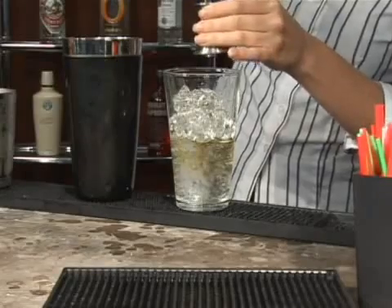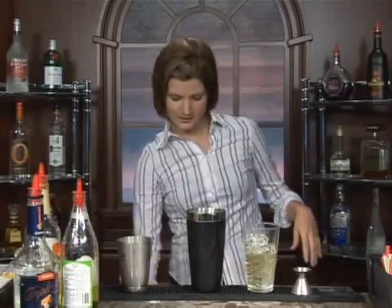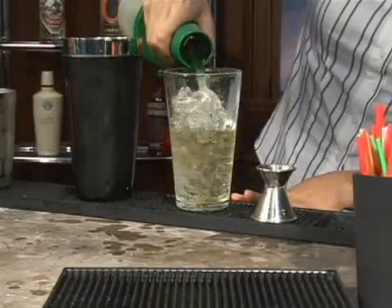Then we're going to add in one half ounce of sweetened lime juice, just like so. And two ounces of sour mix — one, two.